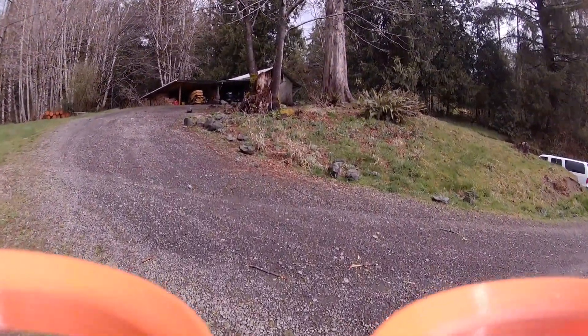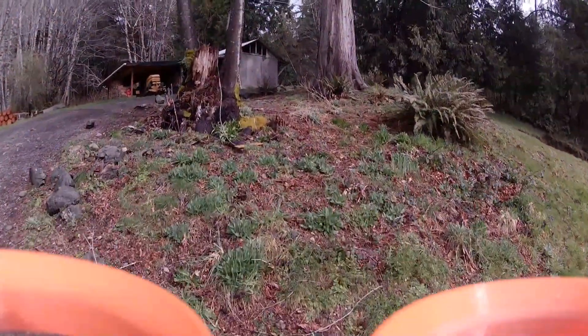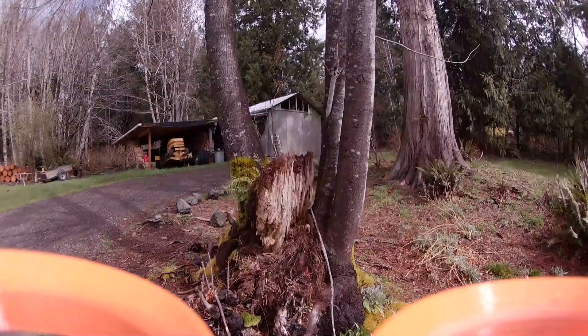Alright guys, so this is the Runcam 5 Orange — this is my first flight with it, and it's running 2.7K, 60 frames per second, with no video stabilization.